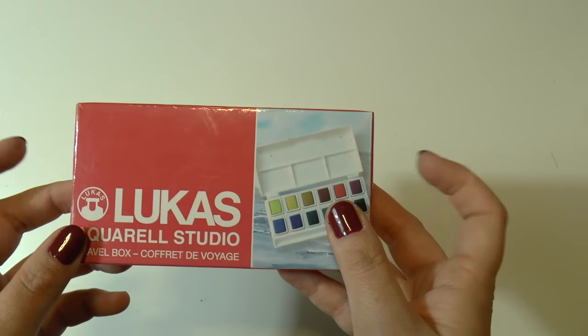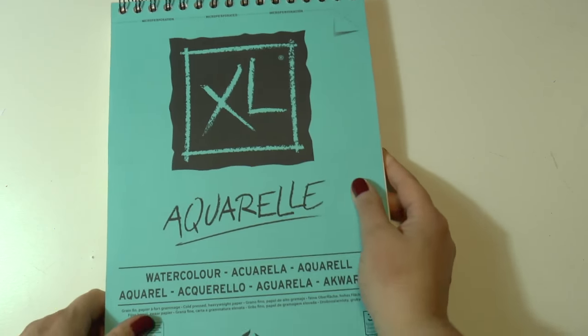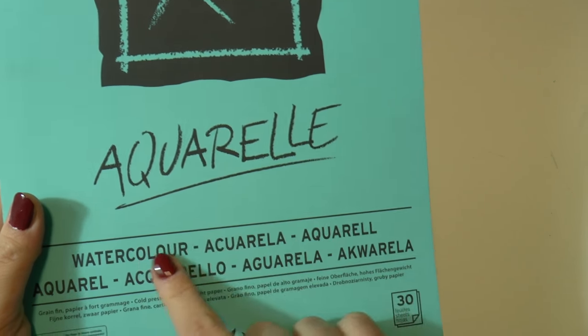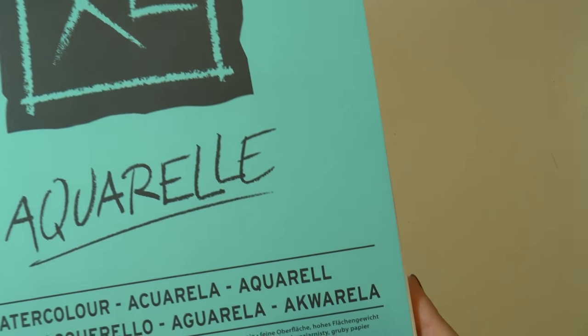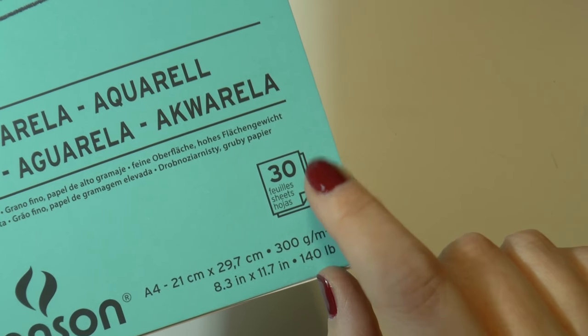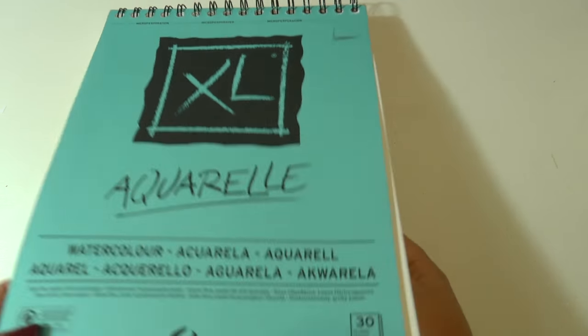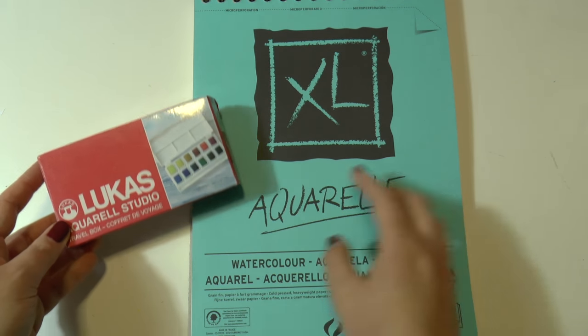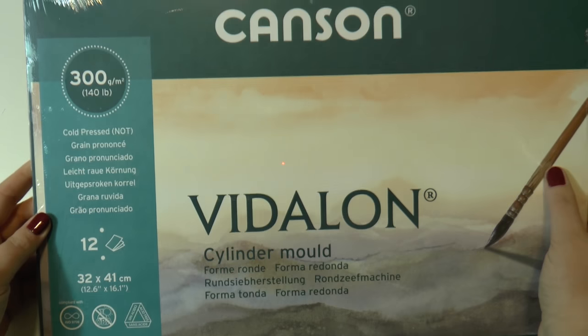It's definitely a good gift for a beginner or a student. The third item I want to show you is this paper here, the XL by Canson — the Aquarelle. This is definitely a good product for beginners or students because it doesn't contain any cotton, so it's not ideal for professionals, but the price is good and the quality is good enough to start with watercolor. I recommend these two products together as a perfect gift for a beginner or student.